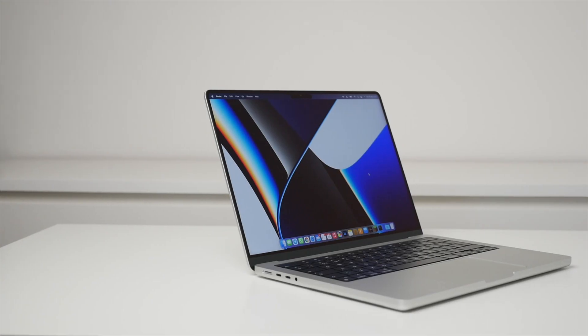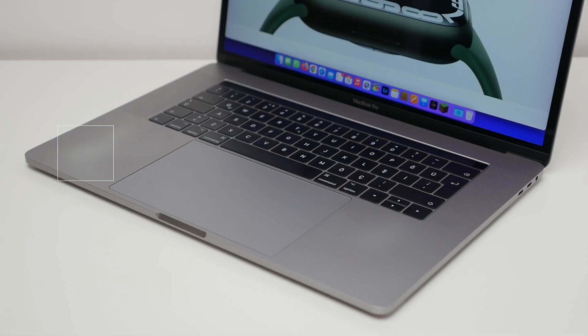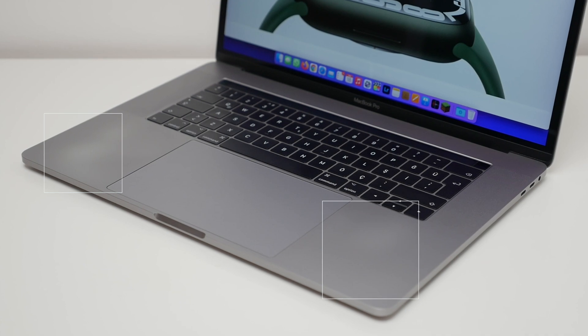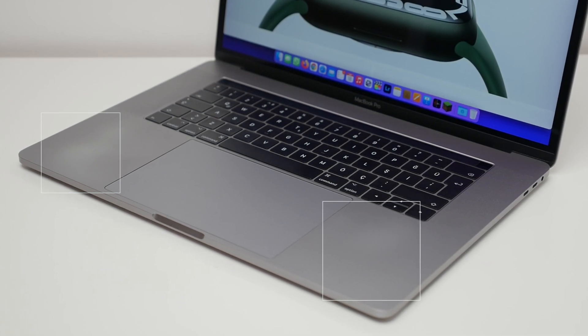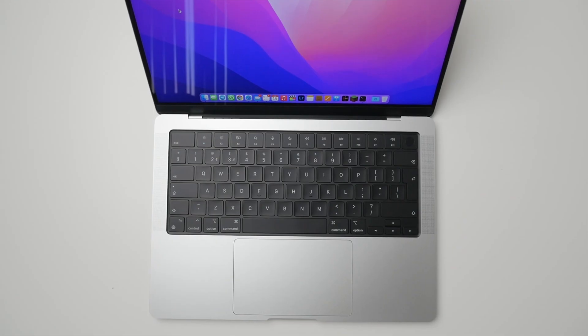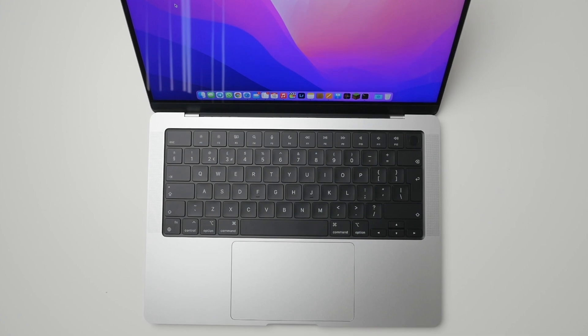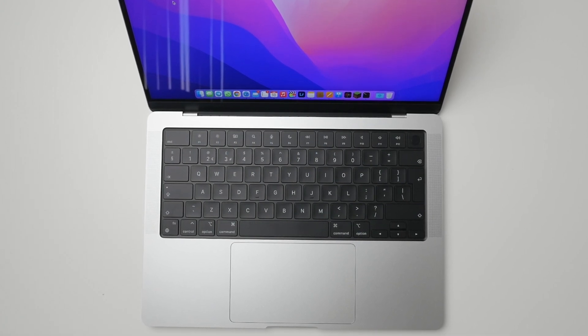When it came to choosing the color, I switched back to silver after experiencing some fading of the space gray color by the palm rests after prolonged use. I suspect that if this were to happen to the silver model it would show less, because silver is much closer to the natural color of aluminum compared to the darker space gray.